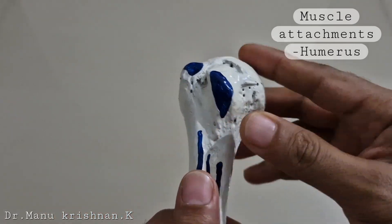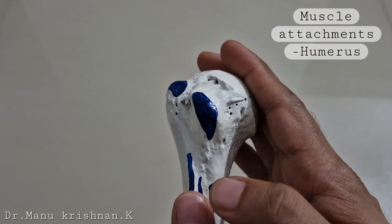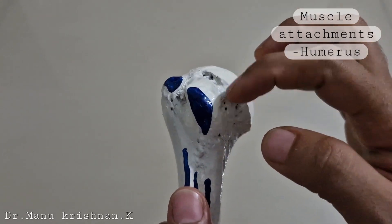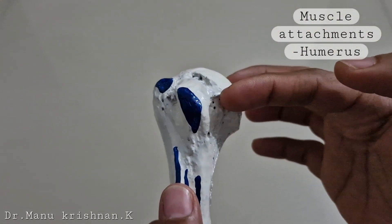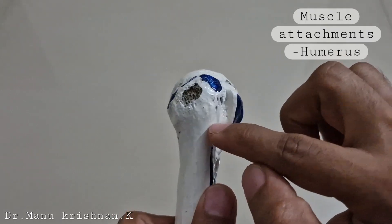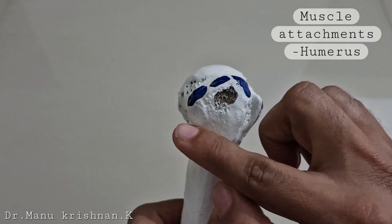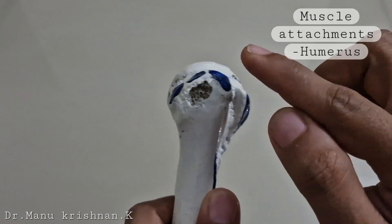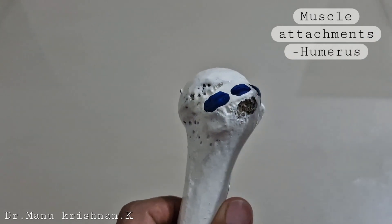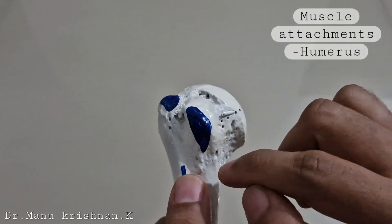When we consider the upper end, you remember the anatomical head of the humerus, then the anatomical neck, then the lesser tubercle and the greater tubercle. On the lesser tubercle and the greater tubercle you can see four blue color markings — they represent the muscle insertion points.